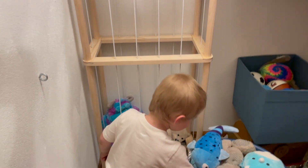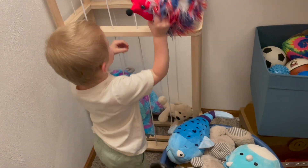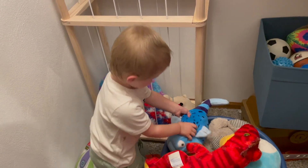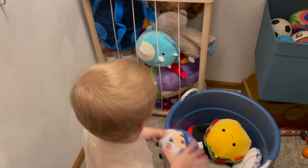So my son is going to go ahead and get his animals in here. He was really excited about this, so it was a fun activity for him. And mom loves this because it's getting his stuffed animals off of the floor and everywhere, and putting them in a nice little cute spot that he can play with and use his imagination with as well.